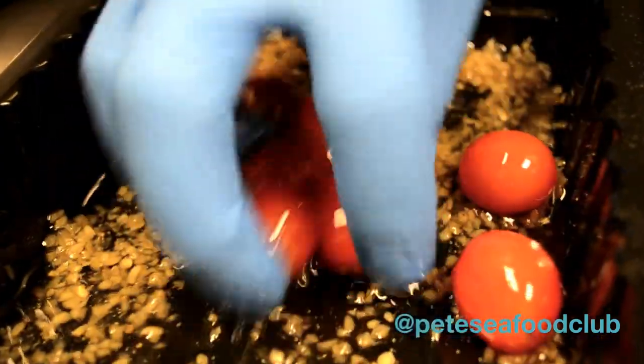Once you pan-sear it, the garlic is going to cook on the outside of the fish and create a nice crust. I have cherry tomatoes in the same mixture that I'm going to use for the fish.